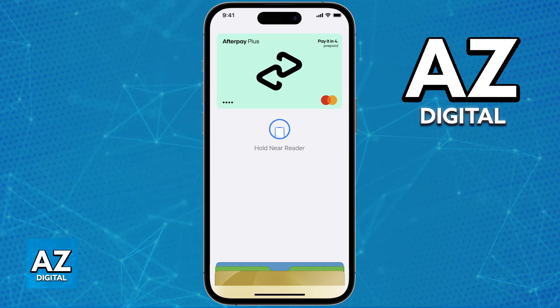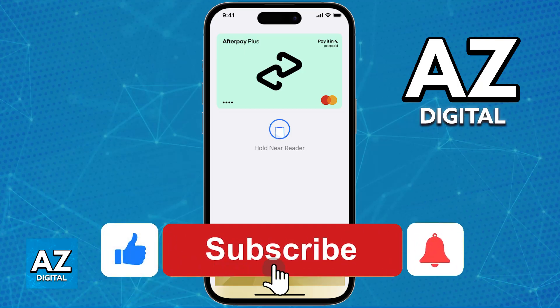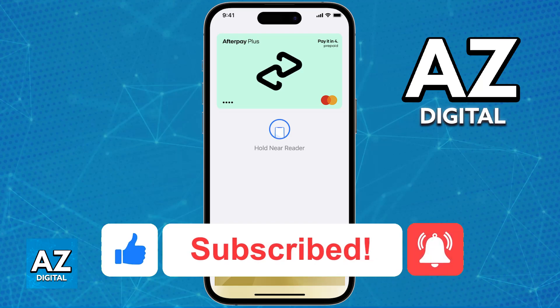I hope I was able to help you on how to activate the Afterpay Plus Card. If this video helped you, please be sure to leave a like and subscribe for more very easy tips. Thank you for watching.